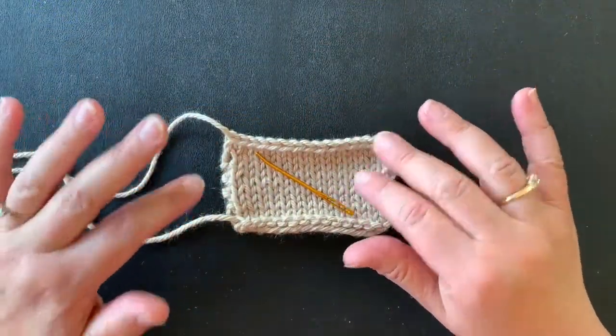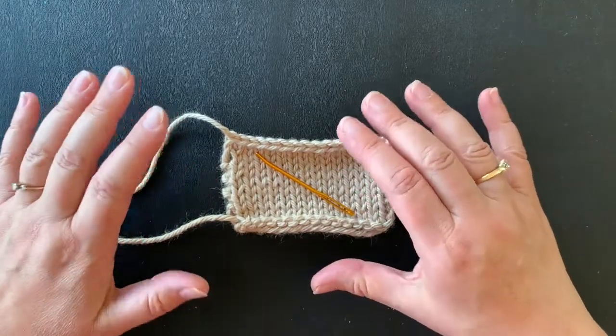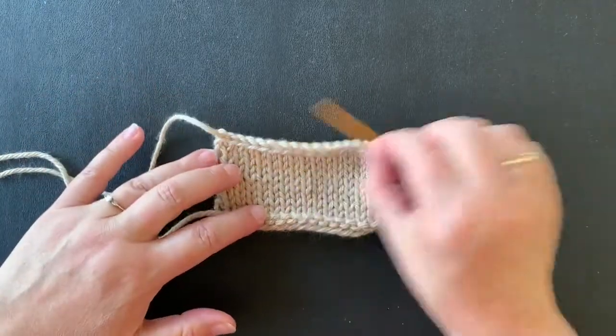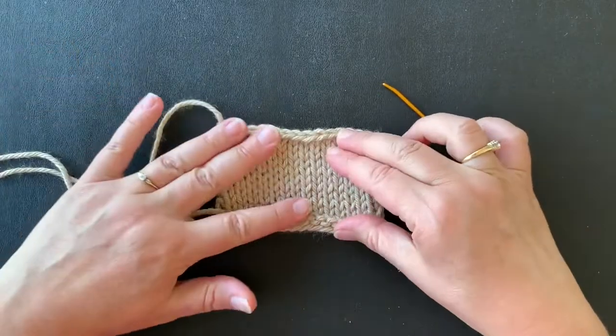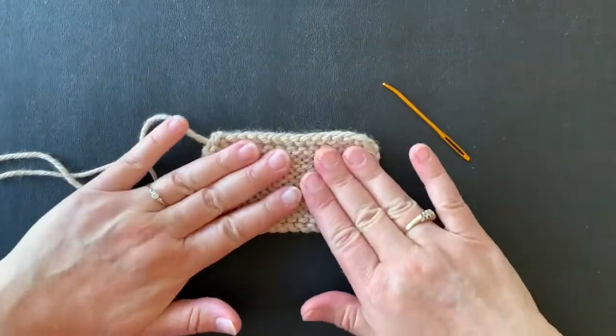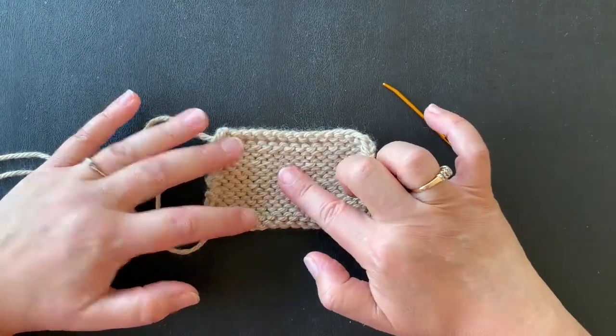Today I'm going to show you my very favorite way to weave in ends and that is using duplicate stitch. So I have my stockinette swatch here and my tapestry needle, and since this is the front of the fabric, I'm going to turn it over and show you how to do duplicate stitch on the back to weave in your ends.